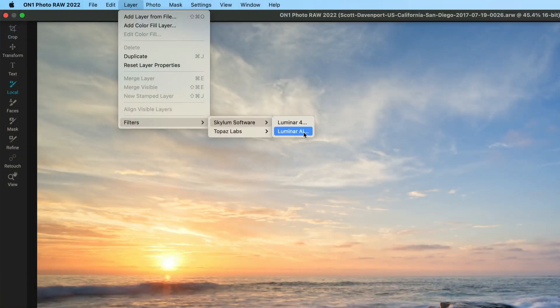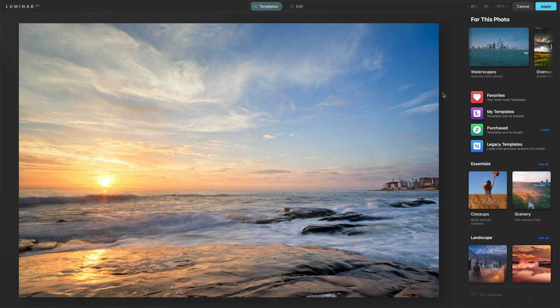Now I'll just say, I'm going to launch this over into Luminar AI. So ON1 kicks off that plugin process, launches Luminar AI, loads the photo up, and lands me in the Luminar AI editor.